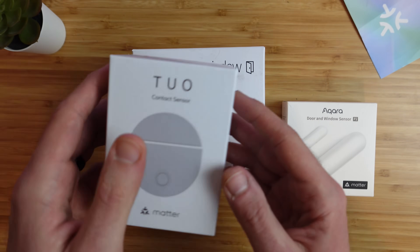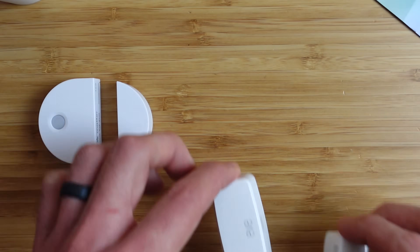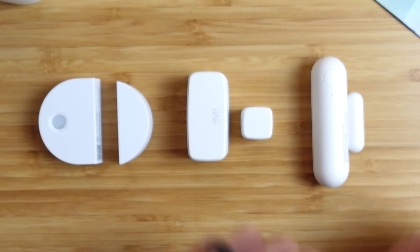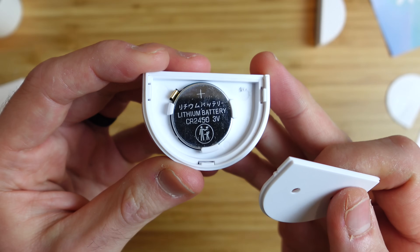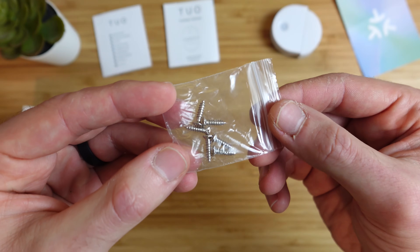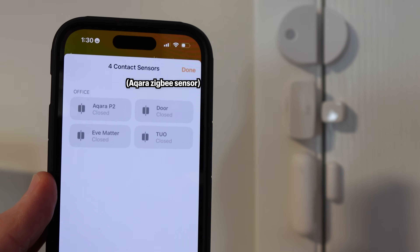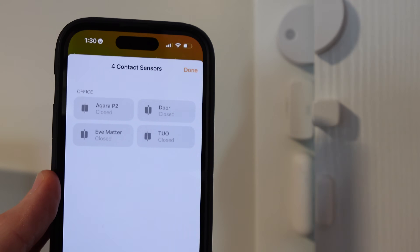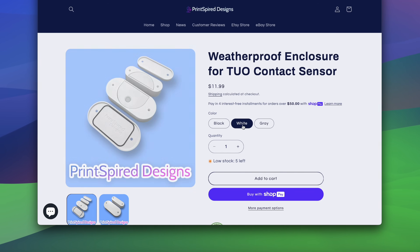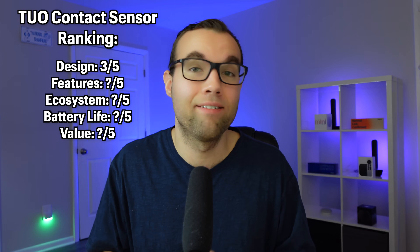First up is one by Tuo, a new smart home brand making Matter-enabled smart devices. Their contact sensor is on the larger side compared to Eve, though not as large as Acara. A Matter code is included in the box and on the sensor body, and a coin battery is inside rated for two years of usage. There are screws and holes for mounting as well as strong adhesive. I couldn't find information about the gap range between the sensor body and the magnet, but it does seem to be wider than Eve and Acara's. It's rated for indoor use only, but there is a weatherproof enclosure available for outdoor use. For design, it gets a 3 out of 5.